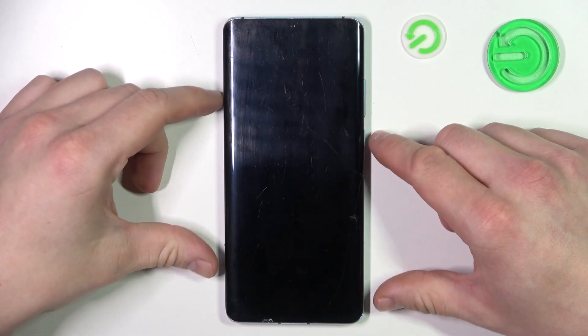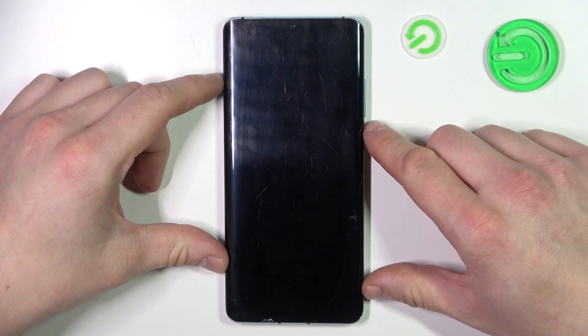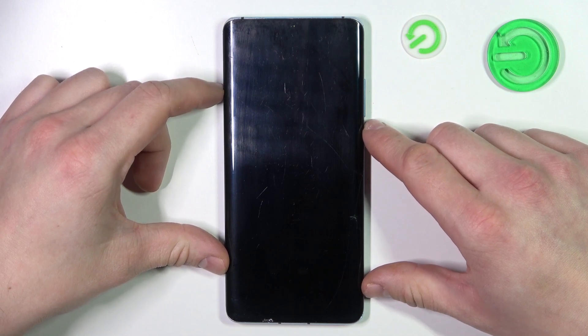Hello, in front of me I've got the Huawei P30 Pro. In this video I'll show you how to find the test point on this smartphone.